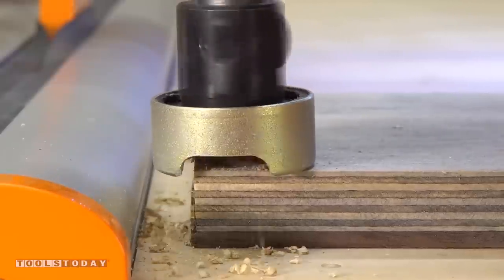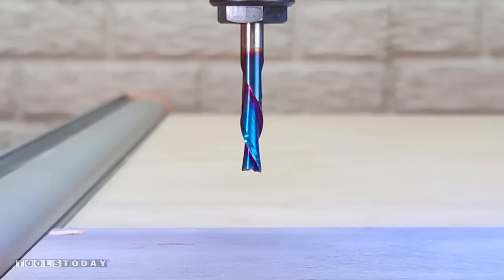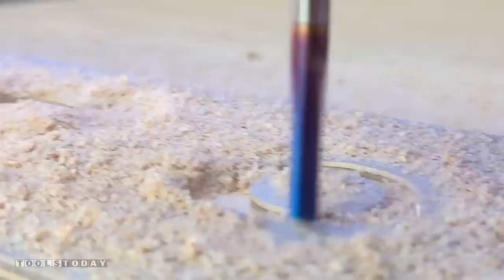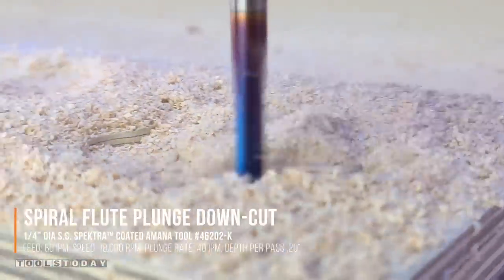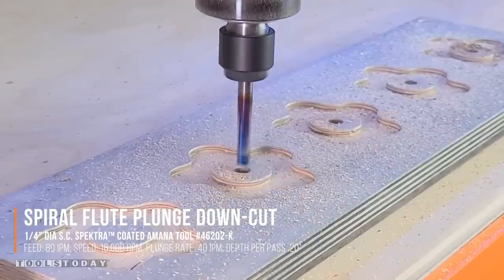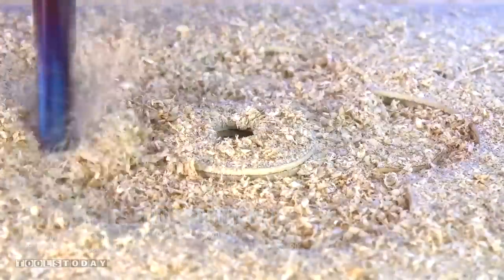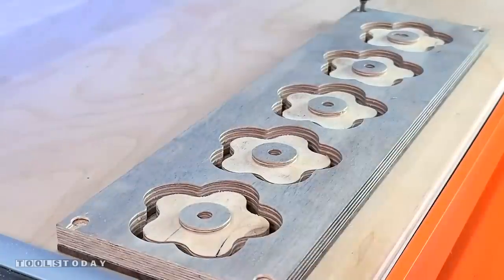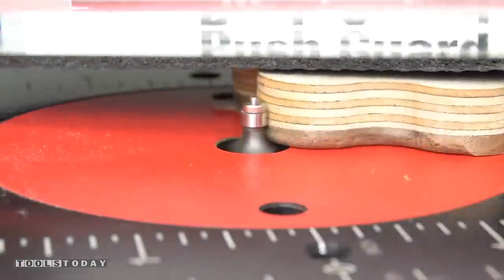Then we can get another piece — this is some walnut laminate flooring. We can get that secured down to the CNC and using the 46202-K quarter inch down-cut bit I'm going to cut out some star knobs. I'm cutting from the back side so I can end up with that little raised piece to help stand it off the actual material. Then we'll do the profile cut, get it taken off the CNC, cut the tabs free, and take it over to the router table to use the same mini round over bit.